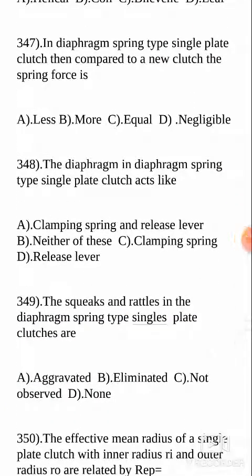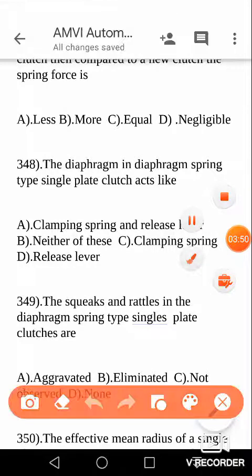Next, in the diaphragm spring type single plate clutches: when compared to a new clutch, the spring force in the old clutch is — is it more, less, equal, or negligible? It is actually more. Your answer is more.